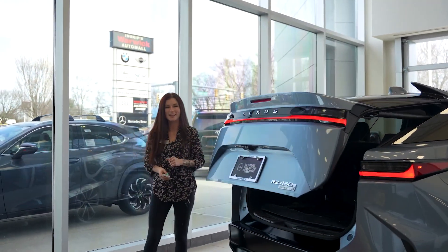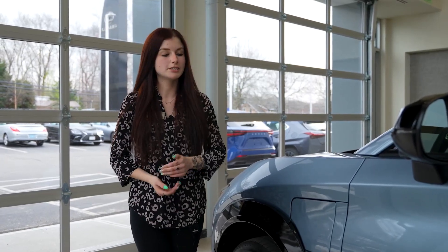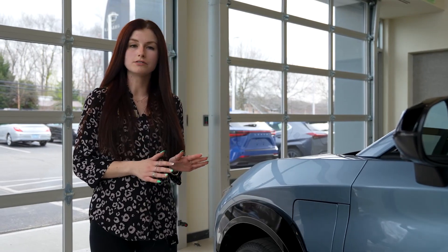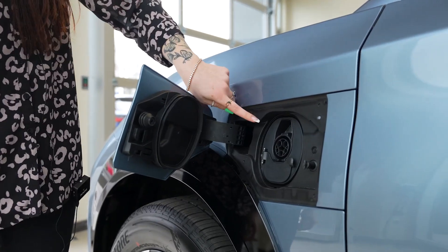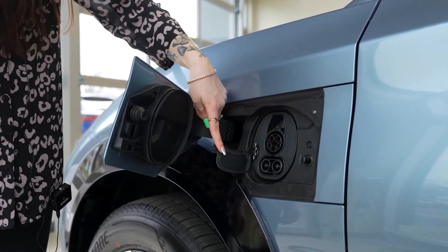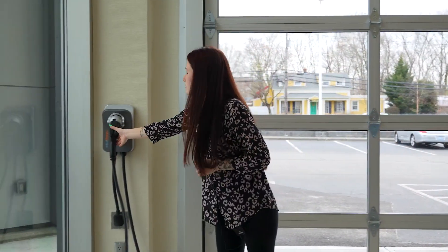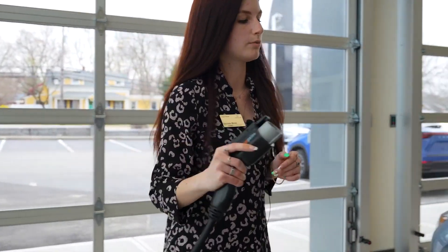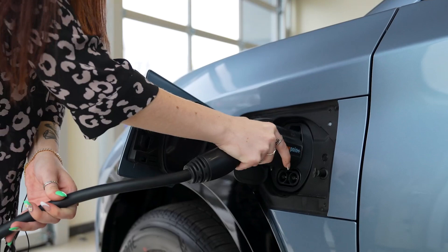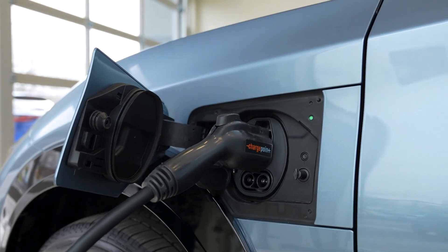Now let's take a look at the charge port on the driver's side of the RZ450E. This is where your charge port will be located. With a simple push, the charge port door will open. You have your J-plug for level one and level two charging, and you can also flip this section back for your DC fast charger. Here at Lexus of Warwick, we currently have this ChargePoint AC level two charger, which can also be available for purchase with your RZ and included with your lease or purchase. You plug it in and it locks into place — the green indicator flashing lets you know that this RZ is already fully charged.